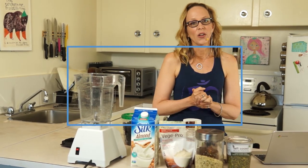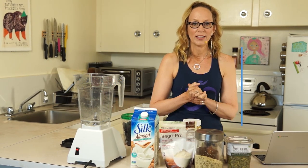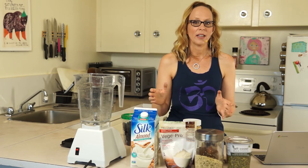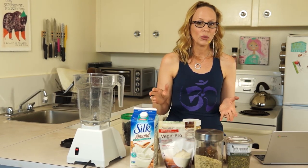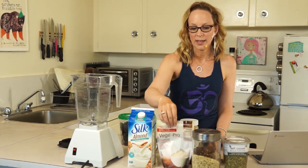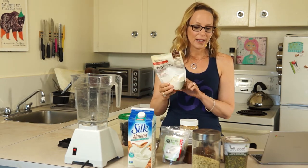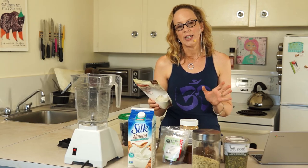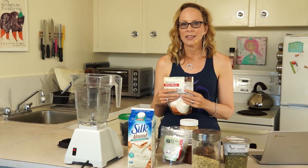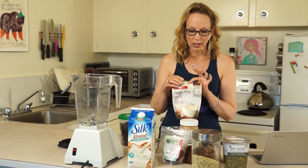Be sure to stay all the way to the end because I'm going to tell you where you can go to get my top 10 list of why you should be adding medicinal mushrooms to your superfood list. Today I'm going to be putting a protein powder in that has eight superfood mushrooms in the smoothie bowl, and I thought I would give you that quick and easy list so that you know the benefits you're getting from medicinal mushrooms.